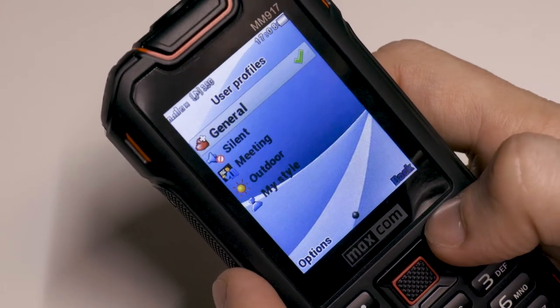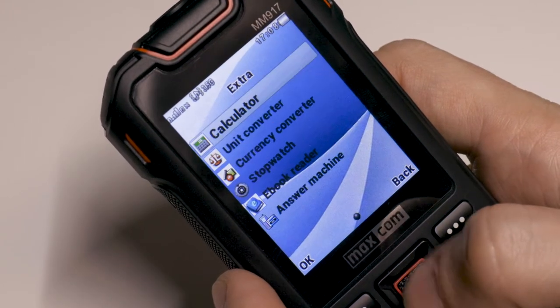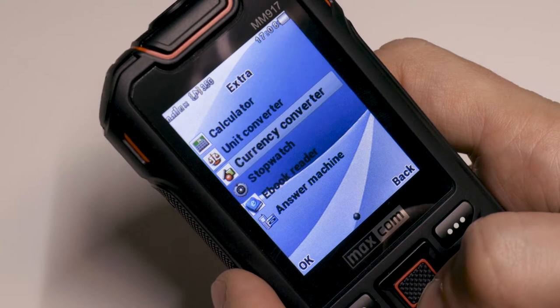Here you find a few other useful options like calculator, alarm, calendar, sound recorder, and so on.